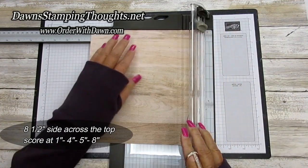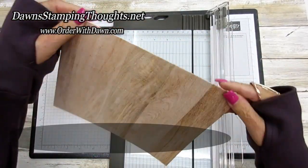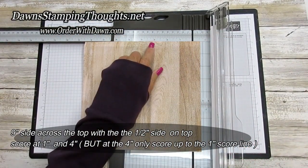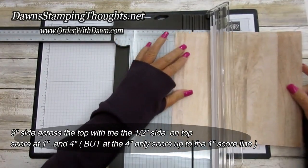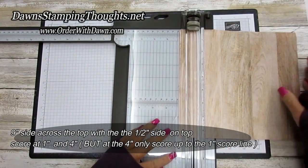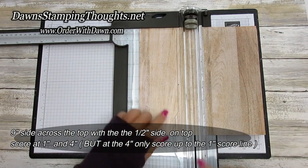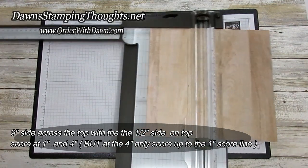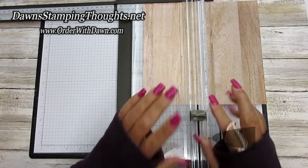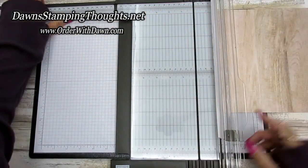Now with the half inch side, you're going to fold that up to the top — this is the nine-inch side but we put the half-inch side up at the top. We're going to score at one inch, then slide it down to four, but we're only going to score up to that first score line at the very bottom. So just score right there up to that one-inch score line, and that's it for the scoring.